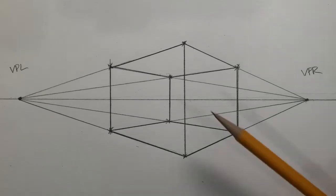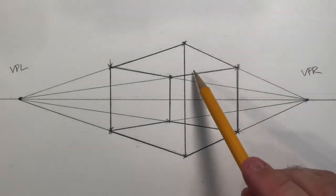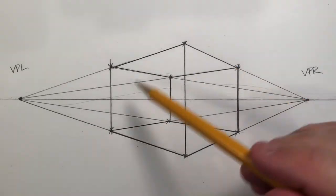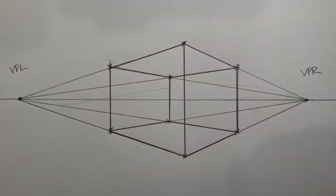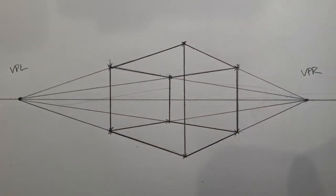This box is at eye level. What I want to do in an upcoming video is draw a two-point box below and above eye level so you can see the differences that makes. But that's two-point perspective — very basic two-point. Notice we've got one plane receding in this direction and another plane receding in that direction. We're not looking straight on at the box at all, because therein lies the road to one-point. We are looking at two angles, two receding planes, each receding to a separate vanishing point.